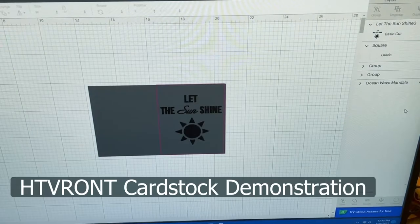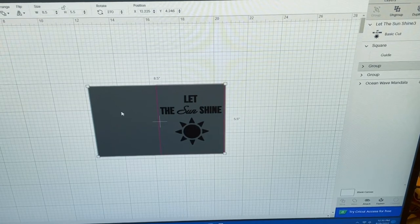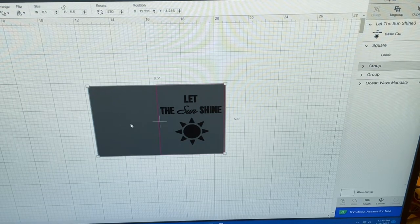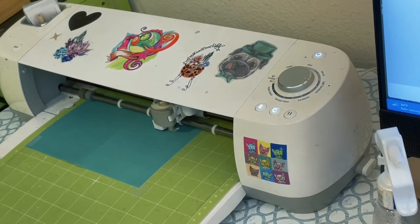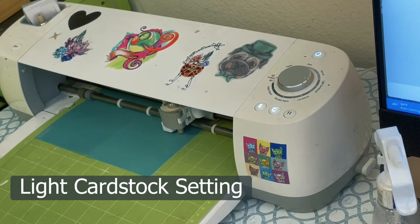Let's get started — the first thing we're going to work with is cardstock. I have a shape laid out in the shape of the cardstock, and I made a guide to show me the halfway point of where I'm going to place my image. I'm just going to eyeball off that background and hit Make It. It's starting to cut and I used the light cardstock setting.